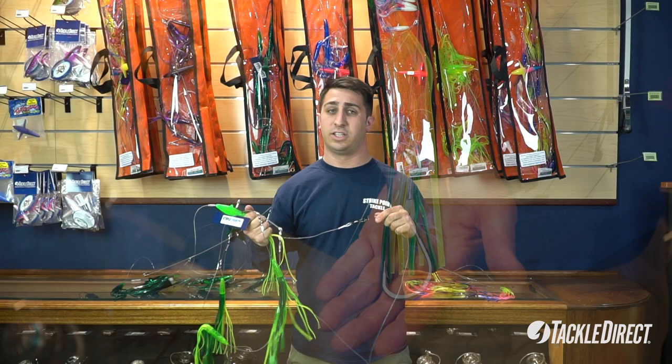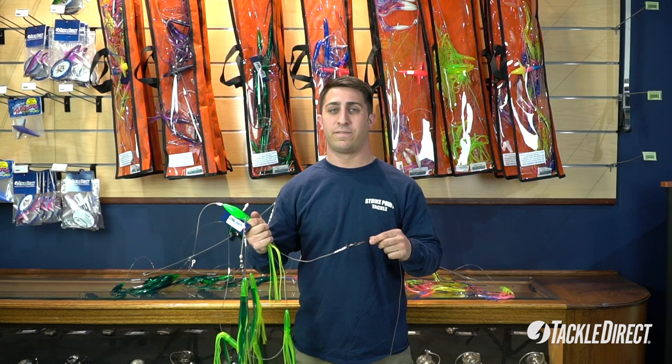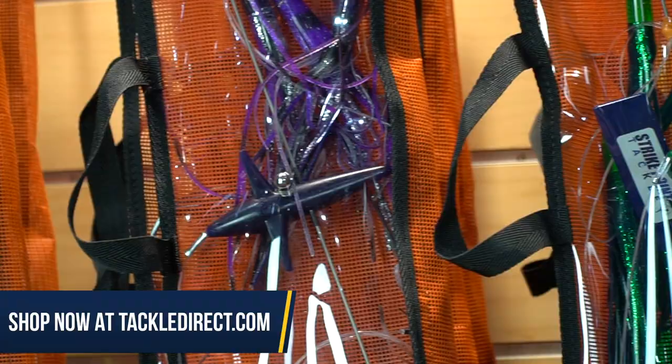The stinger is removable, so on the days that you're tournament fishing, you can just take the stinger off and run it as a teaser. Or when you're out fun fishing, you can swap a ballyhoo on the back if you like to run that better. Either way, both are great options.